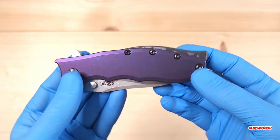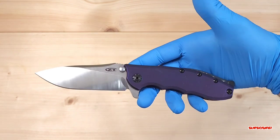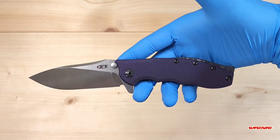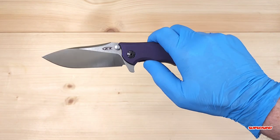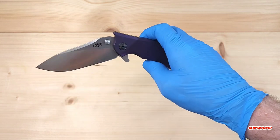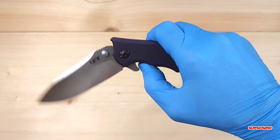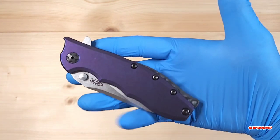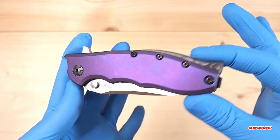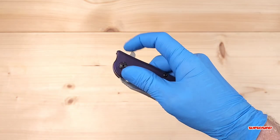This ZT 0562 Hinderer design is actually not that bad of a knife. Again, not a fan of Hinderer knives, but this one actually looks pretty good. That flipper tab is a big flipper tab and it does get in the way of dropping this thing shut, but if you put it way back it will get past the detent and it will drop shut. It's not my cup of tea, but it is a really, really smooth action knife.